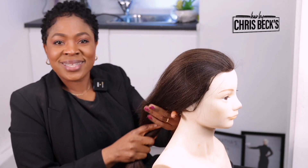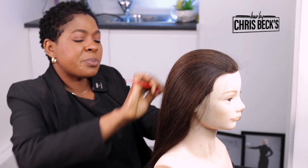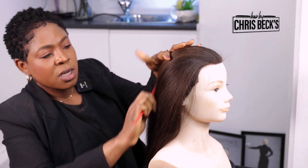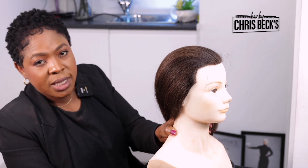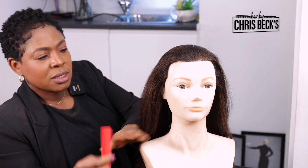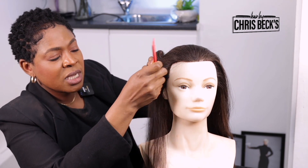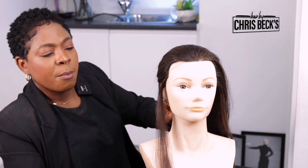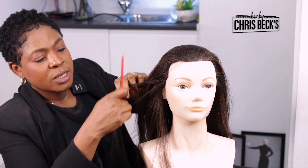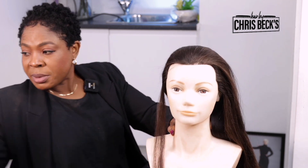Hello and welcome back hairstylists. Today's hairstyle has become a little bit popular with brides these days. It's just a chignon, but a chignon with a twist. If you don't know how to do a chignon properly, you need to learn this because that's the basic. Some brides — most brides — just want something simple, so you don't really need to do all those creative things.